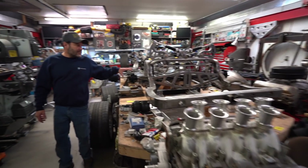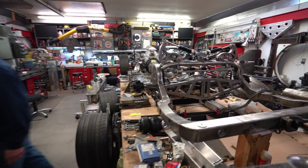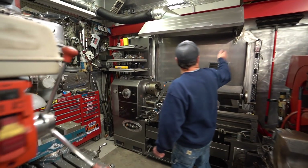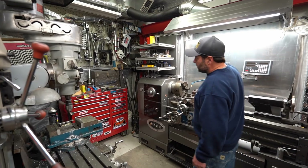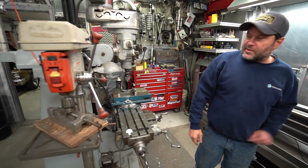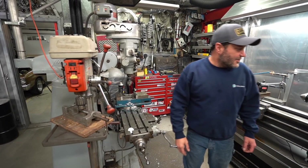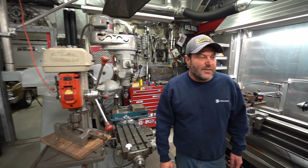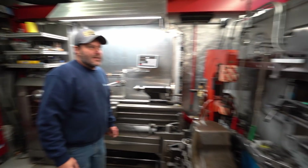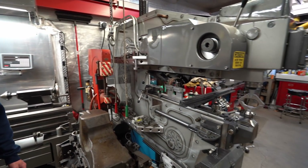This is a '70 Chevelle chassis that I've been building for a while. This is my machining area that I have set up just for a lathe, a mill, tools, parts, and equipment. I've got a bunch of other equipment — drill presses, rivet presses, and also a Pullmax machine that I'm super lucky to have scored a deal on.